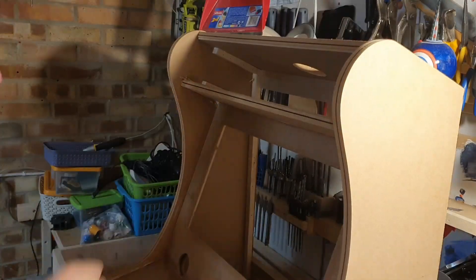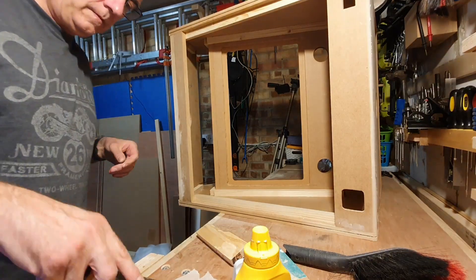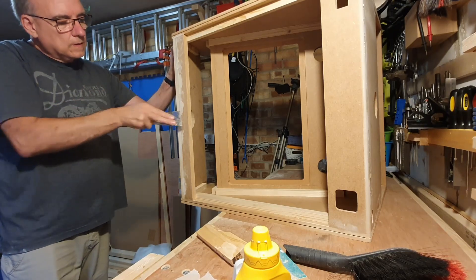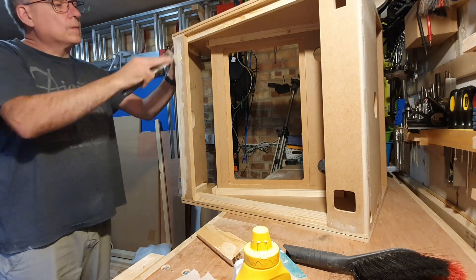It took me a few minutes to realize how big this cabinet is — it's huge. But that's it, all in one piece. Wood filler is marvellous stuff; I'm going around all the joints filling in the cracks. I bet no one spotted the continuity haircut.